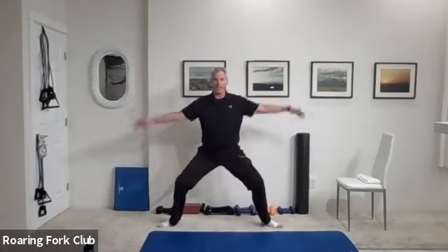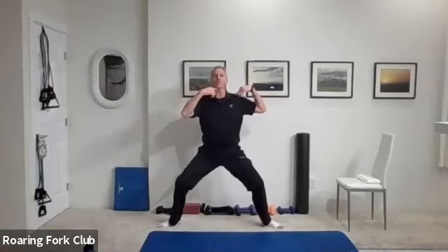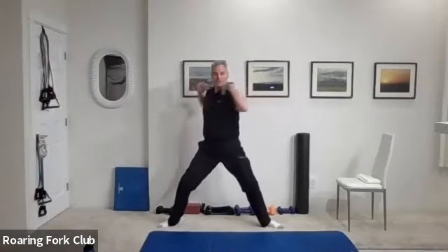Feet apart wide, turn those toes out, get deep into a plie, hands on your shoulders, chin up, head up and rotate. One, two — think of turning the shoulders, don't flop your elbows. Five, six, hips don't move. Seven, eight, nine, ten times: one, two, three, four, five more — six, seven, eight, nine, three.